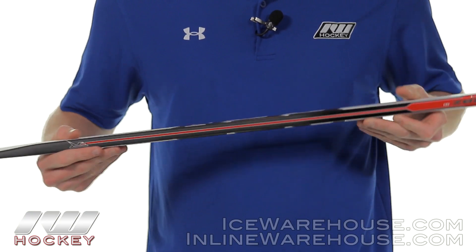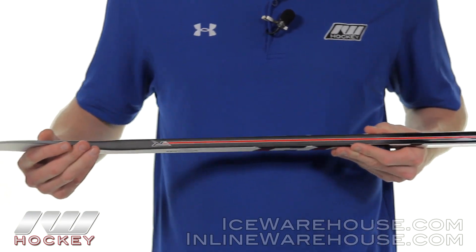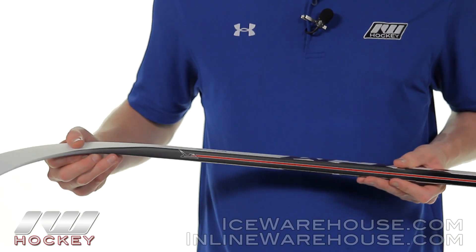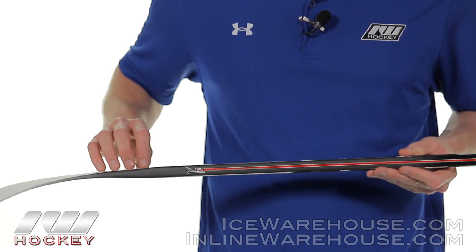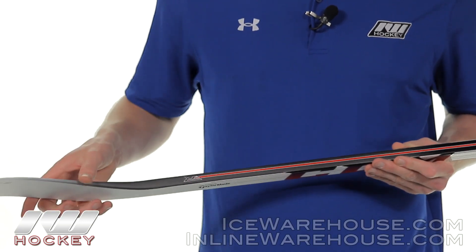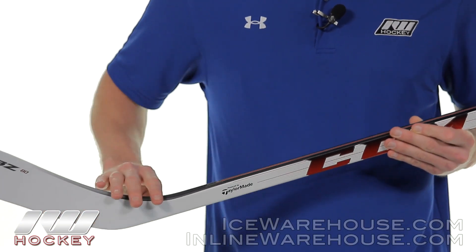Looking at the top, you can see how this black carries all the way into the blade from the hosel. This was a pro preferred spec that people were requesting, to give it some contrast from black and white — instead of having the old white-on-white looking down through your peripherals, which was a little difficult. So that was a nice upgrade.